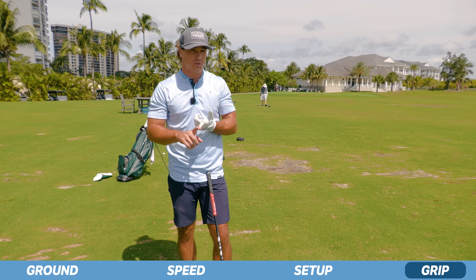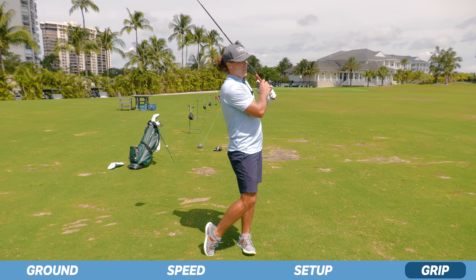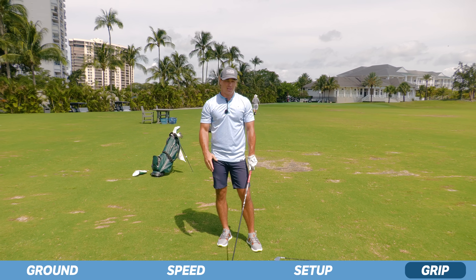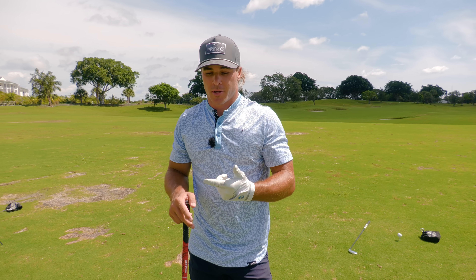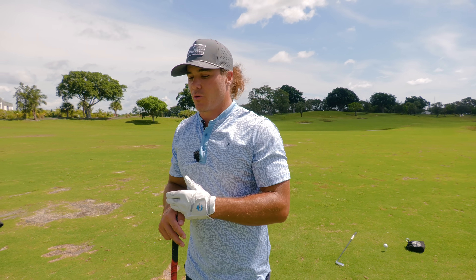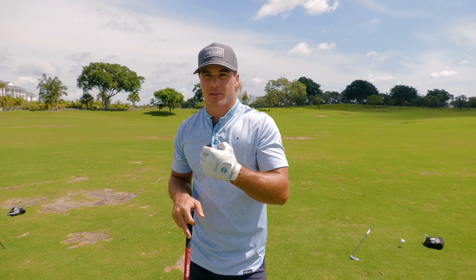It's super simple — just make a couple swings and you'll notice that at the end of your swing your grip pressure is coming a lot tighter than it was at the beginning. So that is it — you guys have seen the four points on how I hit my driver farther: using the ground, learning where speed is created, setup, and grip pressure. Do these things and hopefully this improves your driving and consistency off the tee.